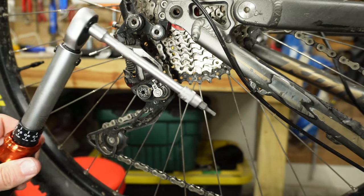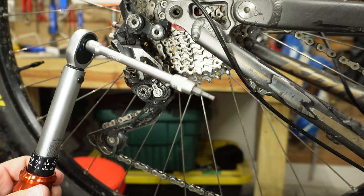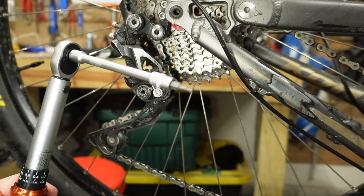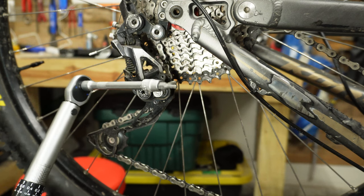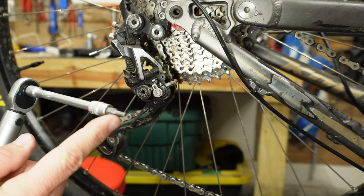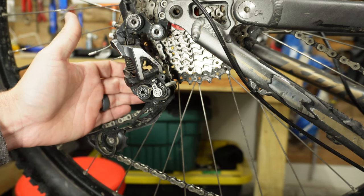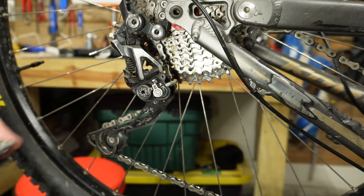The other way to test it is with a torque wrench — you'll need to go down to four newton meters. You wouldn't want to go any higher than five on most derailleurs. On this particular one I set it to four and use a three millimeter allen key. On the back of the derailleur where the pulley is, there is a little place to put the allen key and we can test it there.